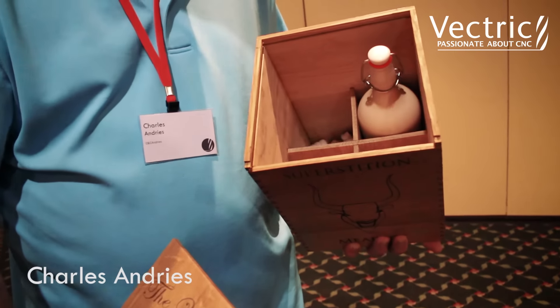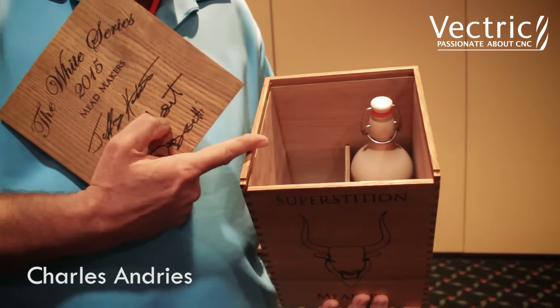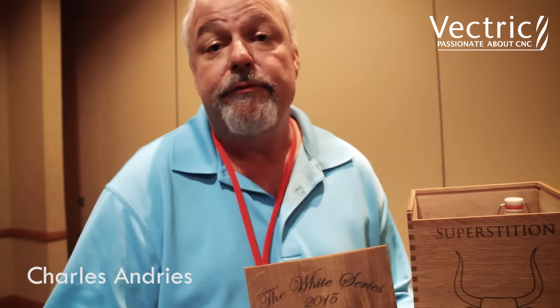And of course, it's all done — almost everything in here is two-sided machining. The insides are machined, as well as the outsides and the V-carving.